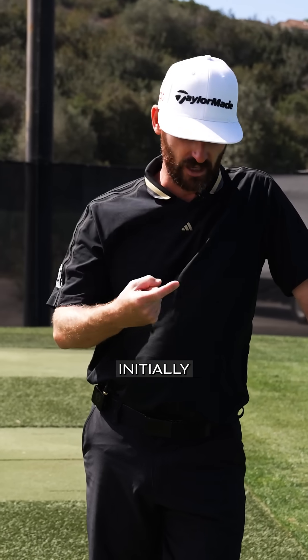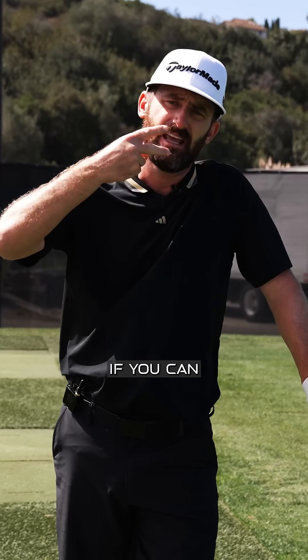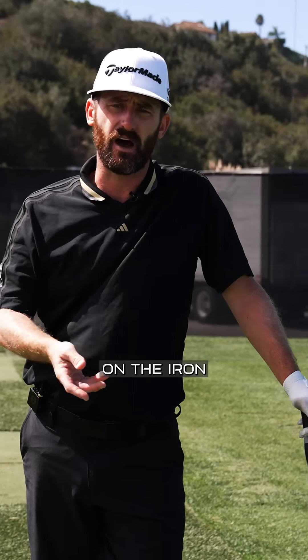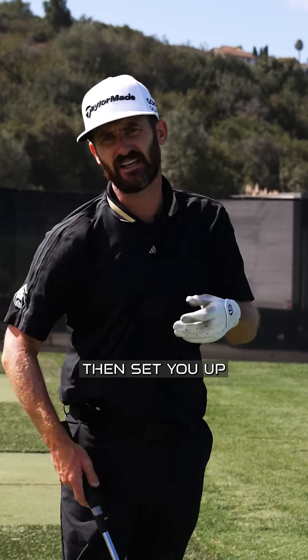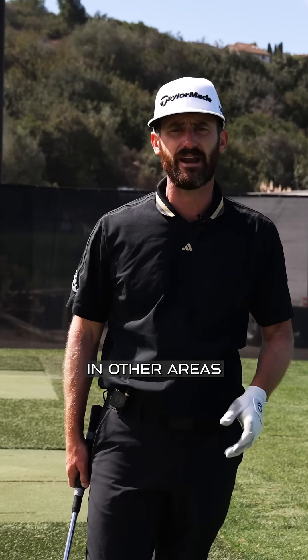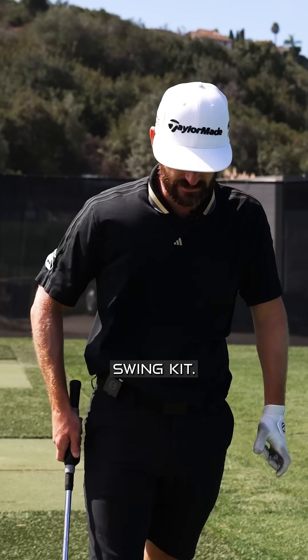We're looking at how the golf ball initially launches off the blade. If you can get it half the loft on the iron that you're using — for a good player with speed — that's going to set you up for success in other areas with the full swing kit.